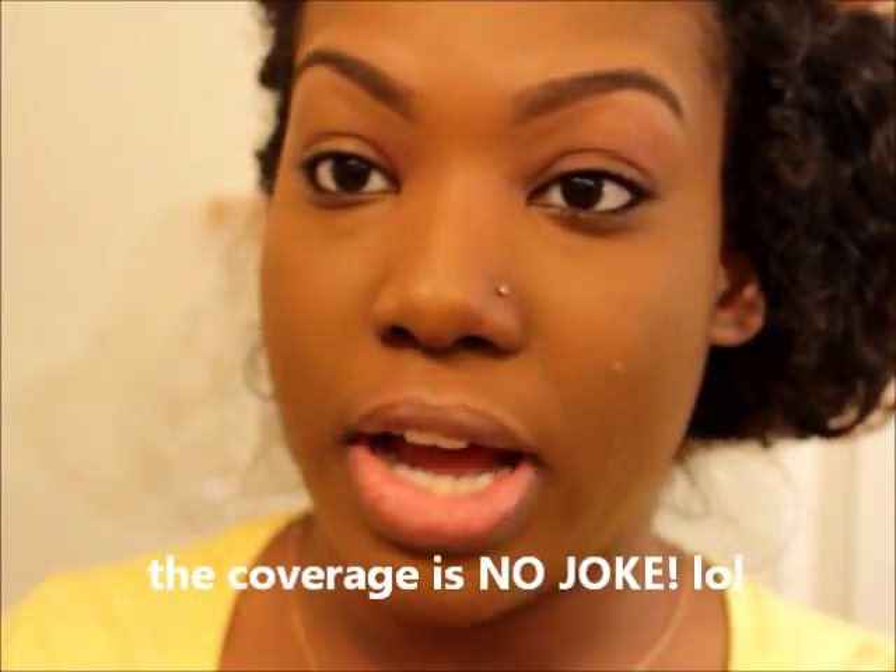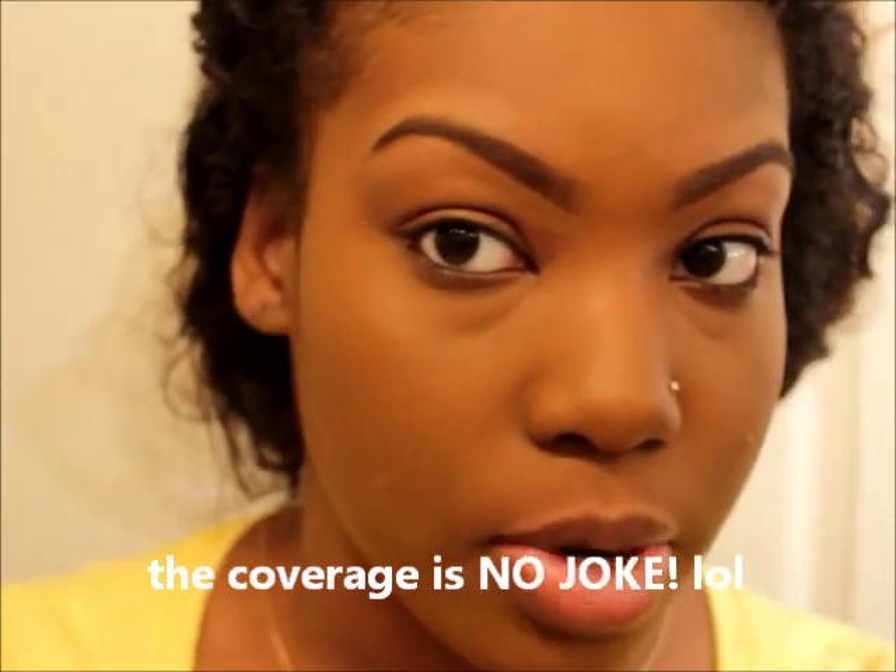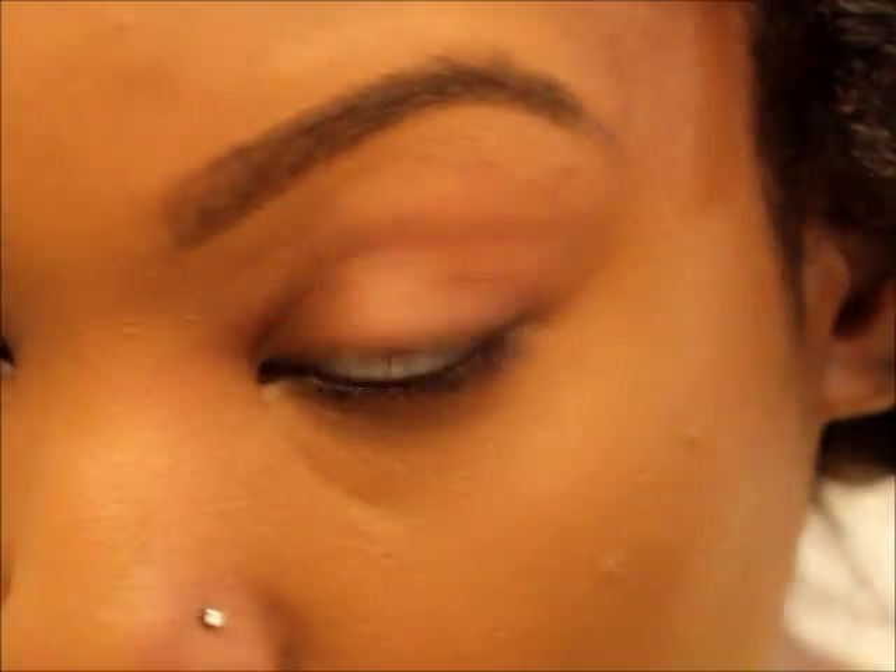The coverage of the Even True is absolutely phenomenal — I'm blown away. I don't know if y'all can tell on camera, but it's absolutely flawless — like no pores, nothing. It's so even. It did exactly what it said: it evened out my skin tone.